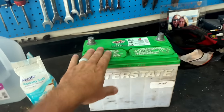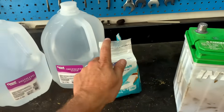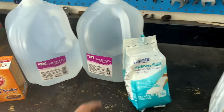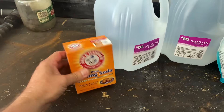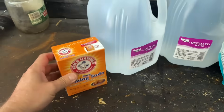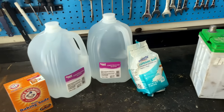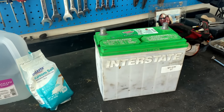So we have our battery out. Here's what we're gonna need: some Epsom salts, about 16 ounces worth — that's a buck. Two gallons of distilled water — a dollar each. And a box of baking soda, 16 ounces or whatever — about a dollar for that. There's four bucks, under five dollars. Let's see if we can use these things to make this battery live another couple of years.